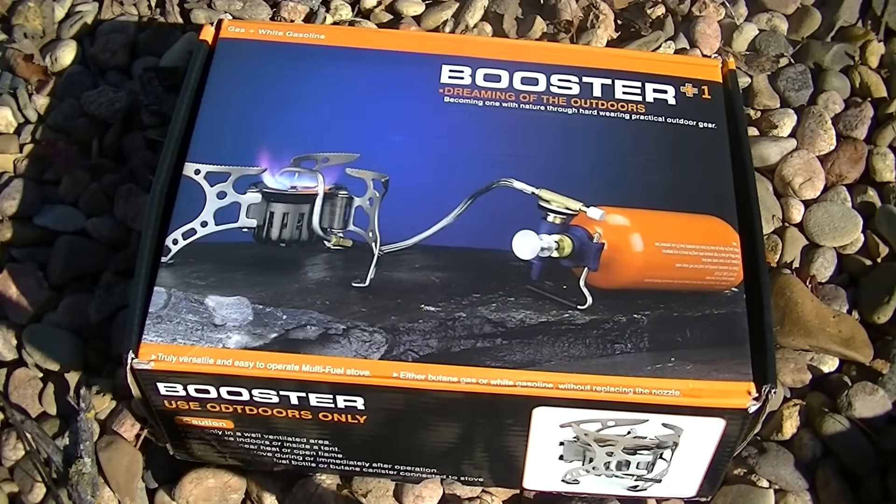All right, got another stove here for you from GearBest.com. It's labeled as their BRS portable outdoor picnic oil gas furnace tank kit, 530 milliliters. Let's go ahead and open up the box and check it out.